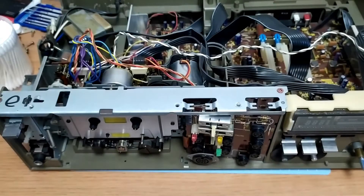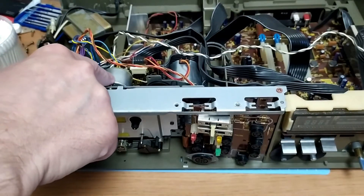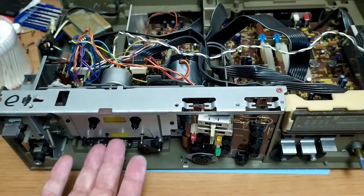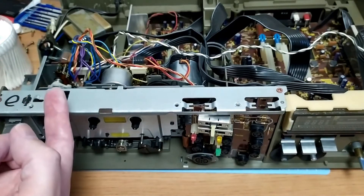This is the main body of the Technics RS-M250. Basically the problem was this motor here drives the mechanism that actually lifts the tape unit. It also operates the rewind spool as well, and I think maybe the fast forward.